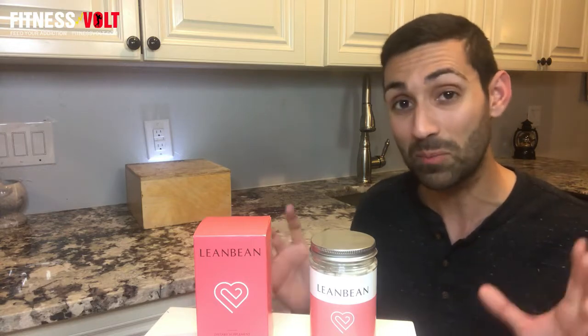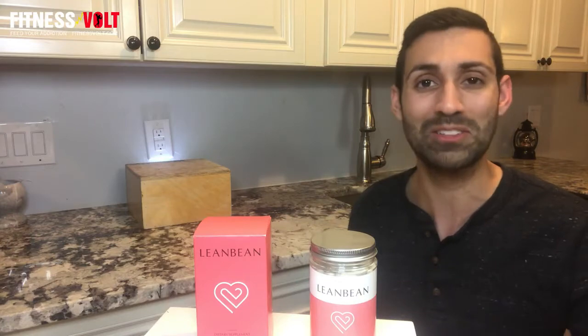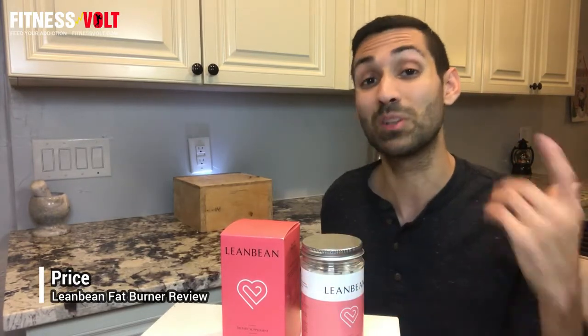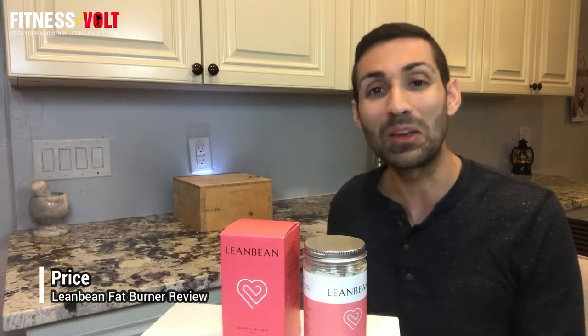Before I get into the ingredients, I did want to mention the price because I do think that is pretty important. So as for pricing of Lean Bean Fat Burner, you have three different options. One bottle contains 30 capsules, which is a one month supply. Your first option is to just buy one bottle, which is $59, but it doesn't include shipping, so you're going to have to pay a little bit more compared to the other two options.